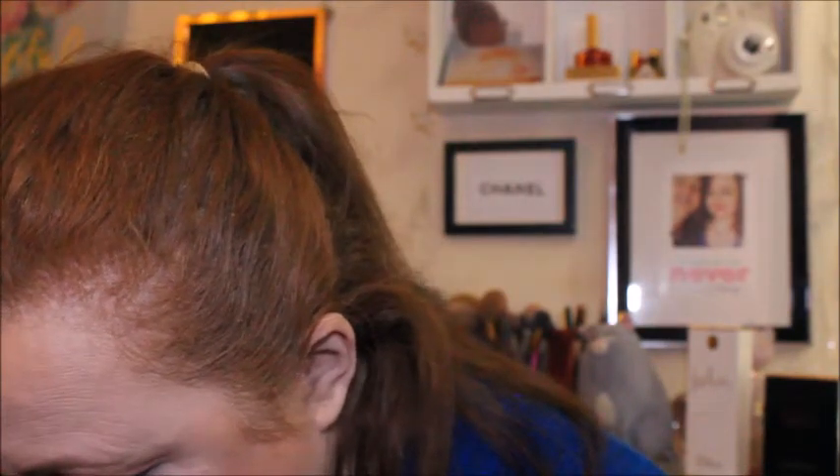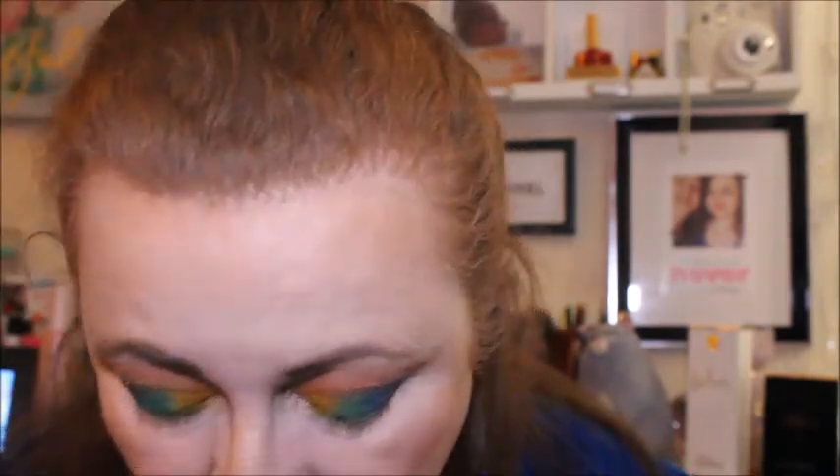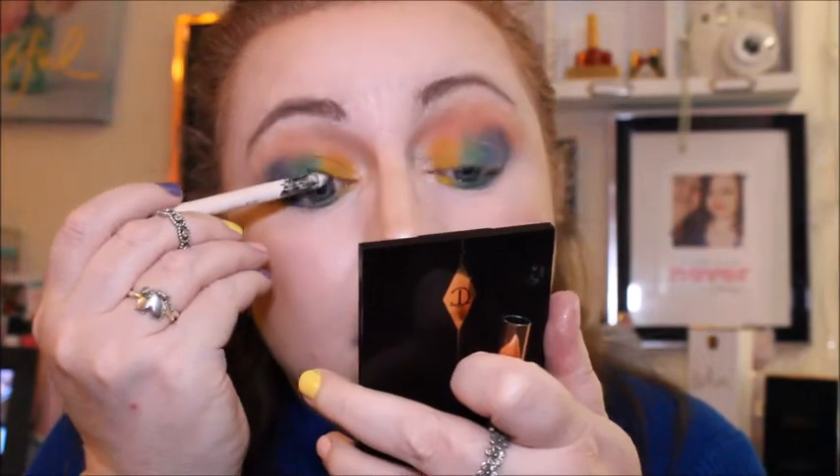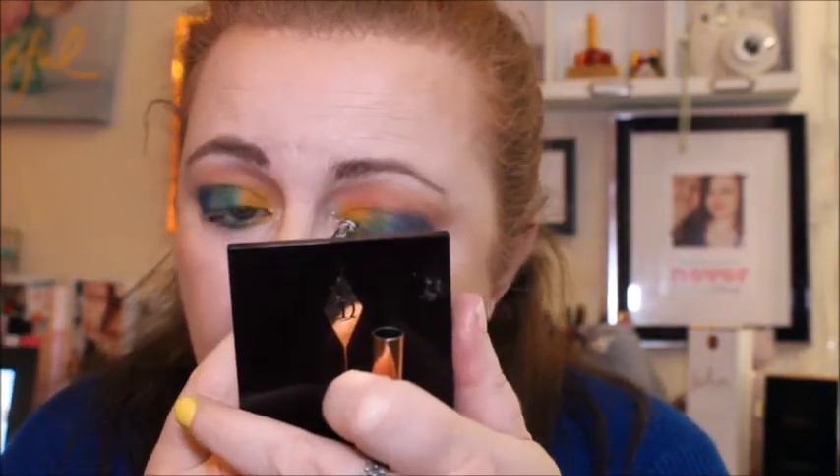If I can find my eyeliner, that is! I'm just going to use this one. I'm going to use the Ted Baker one because I can't find the Two Faced one — I'll be using the Ted Baker one after the Two Faced one anyway so it doesn't really matter. For mascara, we're using the Essence I Love Extreme Crazy Volume mascara.